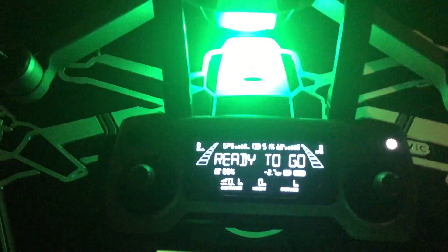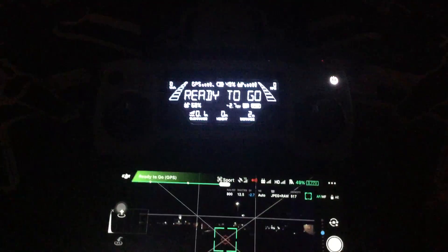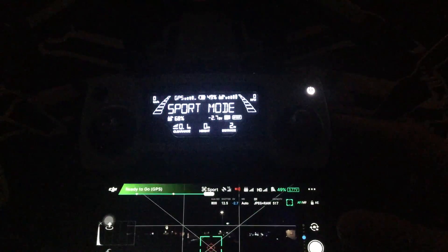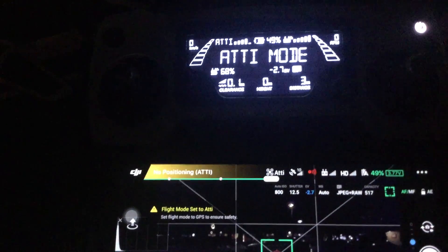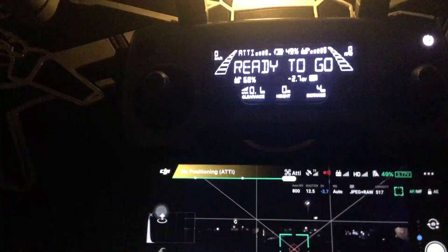As you can see right here, there's GPS and it's in sport mode at the moment, and we have ten GPS satellites reading there. By simply switching the side mode, I've now changed it to ATTI — we've managed to shut off the GPS altogether and it's flying in attitude mode only.